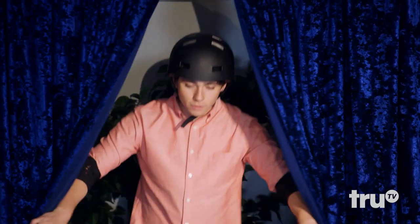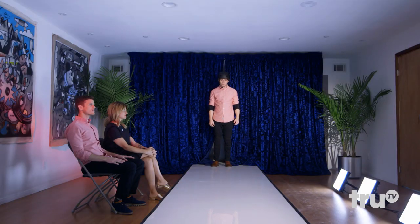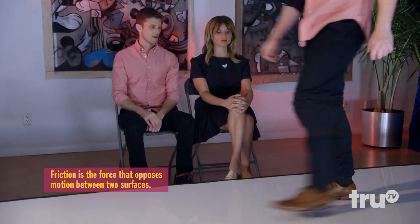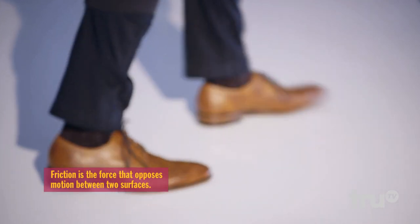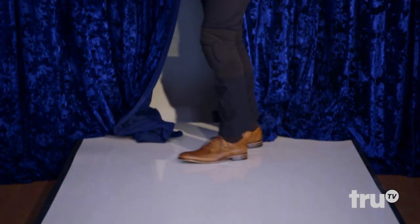Let phase one begin. Brett! He looks ready. Walk for us. Solid walk — a bit of a slide, but he didn't fall. Got a little spicy with it. Brett, how was that? It was easy. Thus completeth phase one.